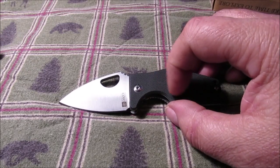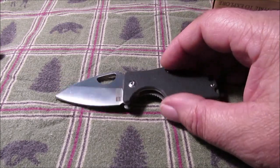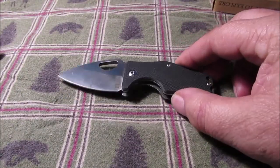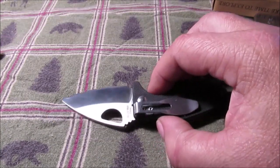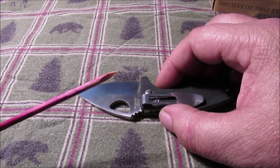The handles — they say it's anodized aluminum, but it looks like G10 to me. So that could be a misprint, that's all I can say. There it is. I had a little piece of wood here I was doing some work on.